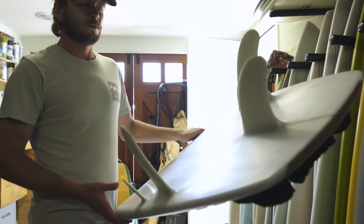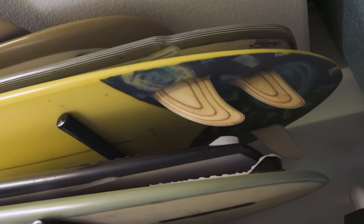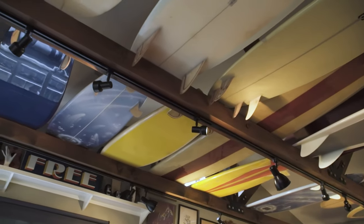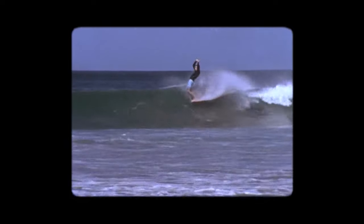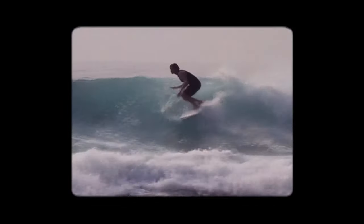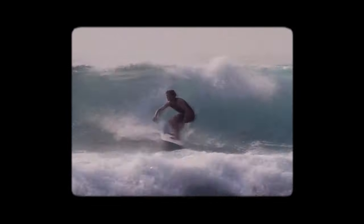I like to surf and shape different types of boards — I think that's what's helped me go in the direction of making all sorts of boards as opposed to just one style, because I've always loved to have a wide variety of boards depending on what the waves are doing. The ocean's ever-changing, so it's good to have an ever-changing quiver of shapes to choose from.